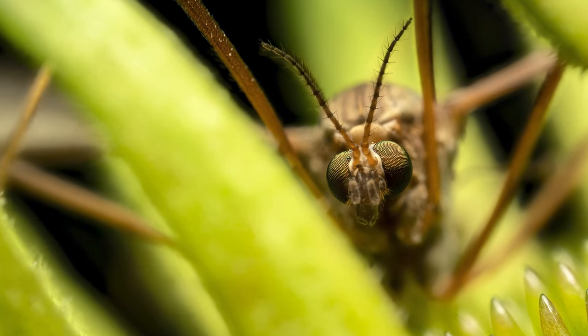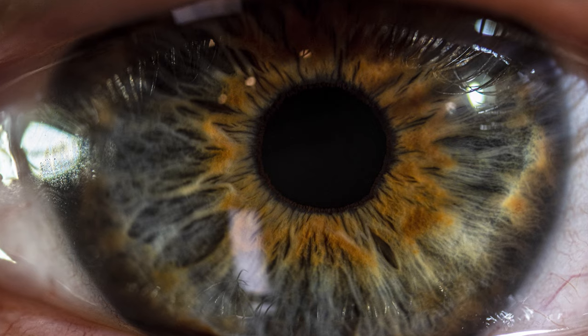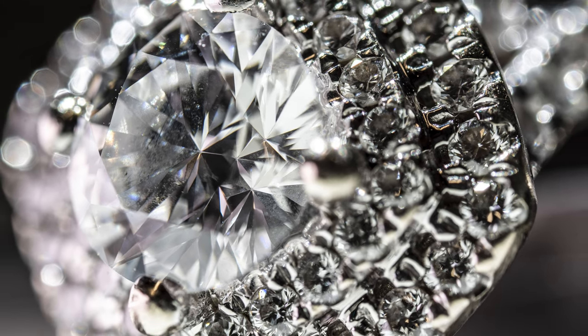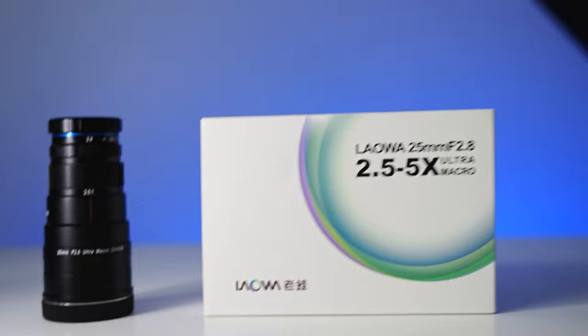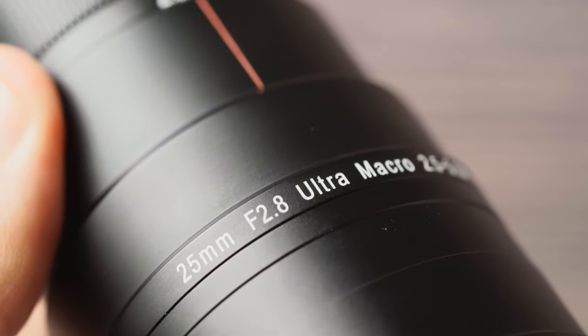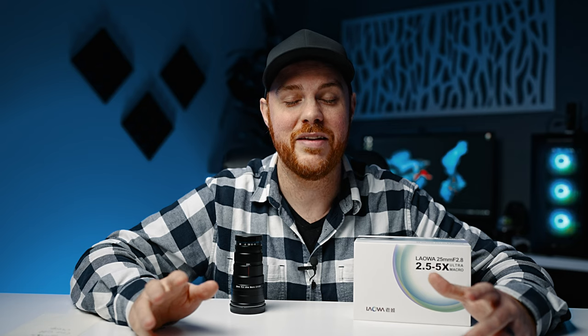Today we're diving into the world of macro photography, specifically ultra macro photography — two and a half to five times magnification. To do that, we're looking at the Laowa 25mm f/2.8, 2.5 to 5x magnification lens. This is not for beginners — I wanted to get that right out of the way.